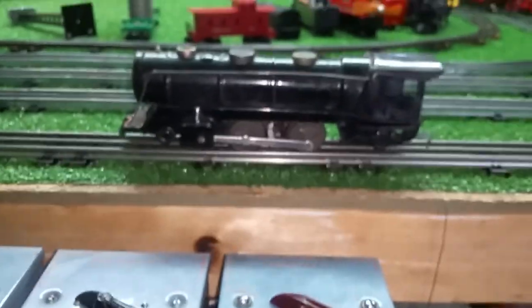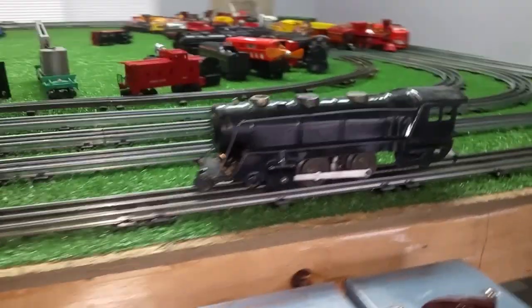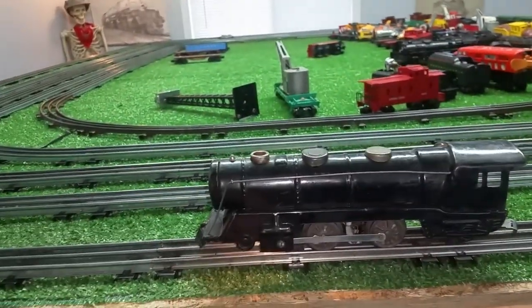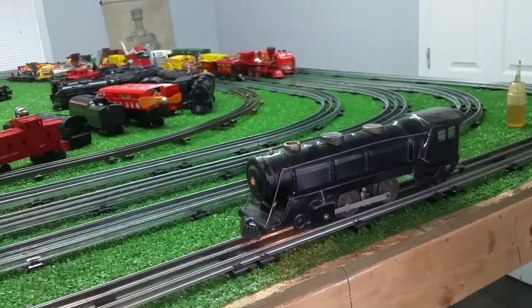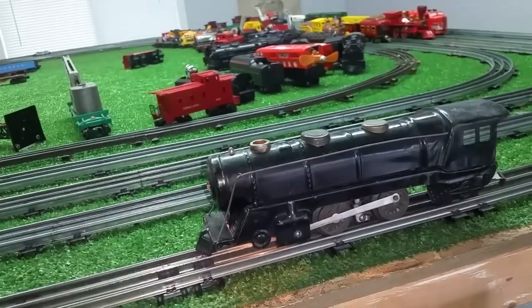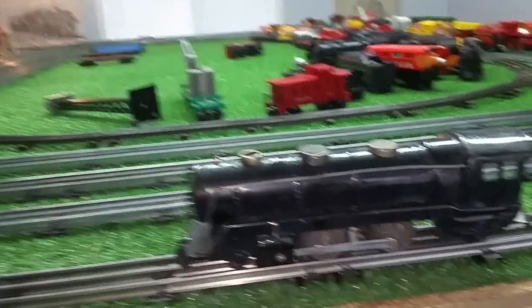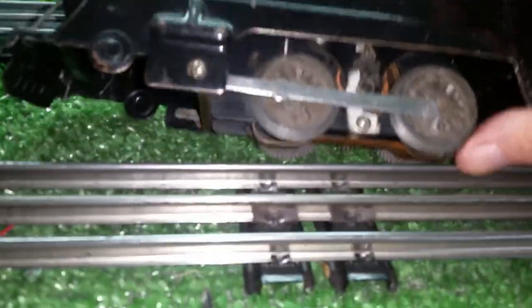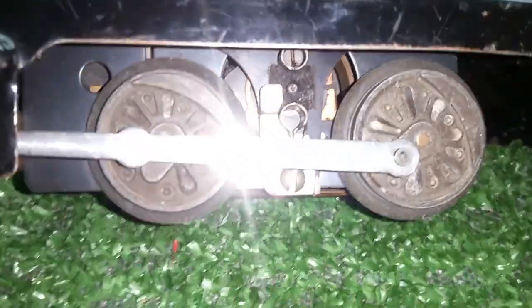Marks 994 — this is the largest locomotive that Marks made. Ten bucks, I was the only bidder. So let's see what happens. Absolutely nothing. That's the E unit you're hearing. Doesn't sound like the motor is getting any power at all.